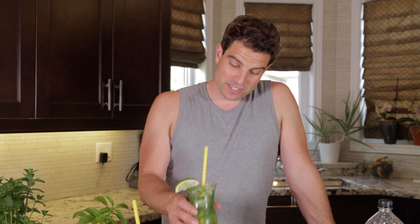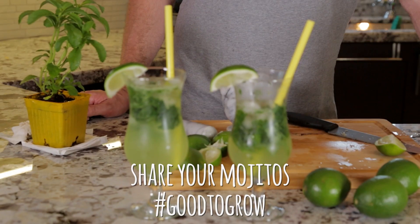Now's the moment of truth. Is it as sweet as a mojito that's full of sugar, but with no sugar? That's a win. That's a win for me. That's the new drink right there — with no sugar calories. Your life just got better. Cheers.